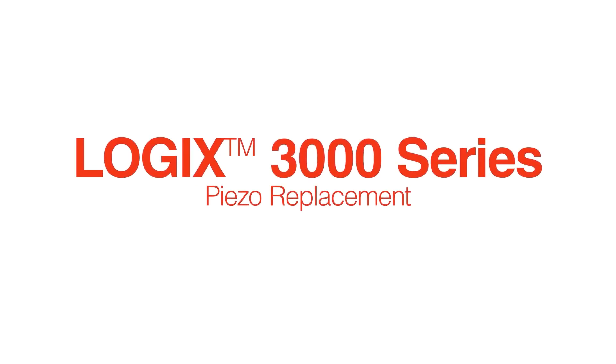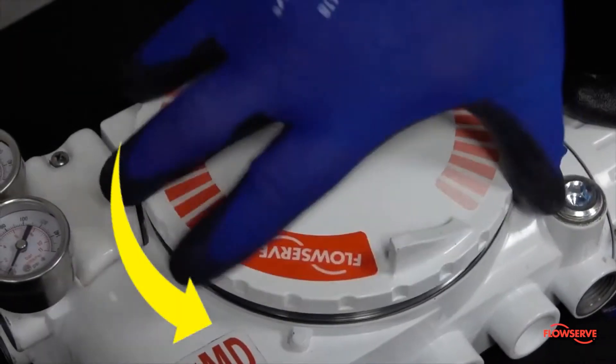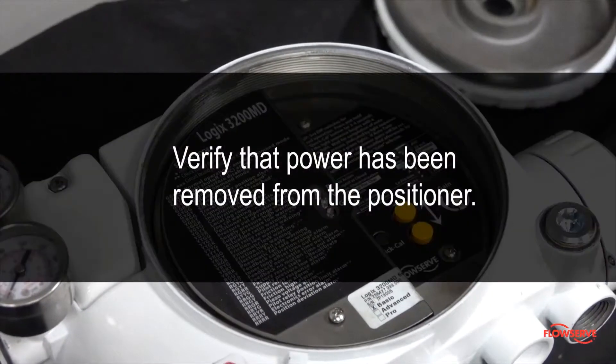This video illustrates how to remove and replace the piezo on Logic's 3000 series positioners, including the 3200 and 3400 variations. To begin, remove the main cover of the positioner by turning counterclockwise, and verify that power has been removed from the positioner.